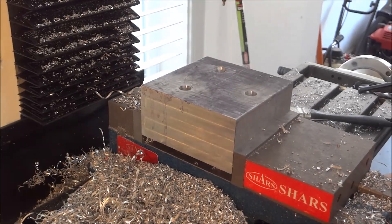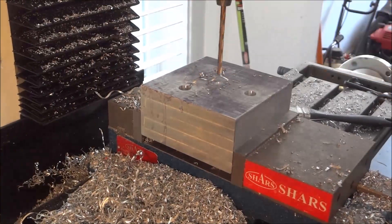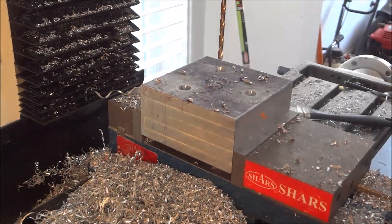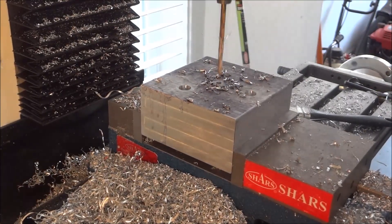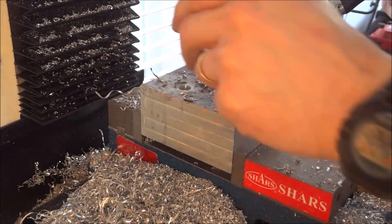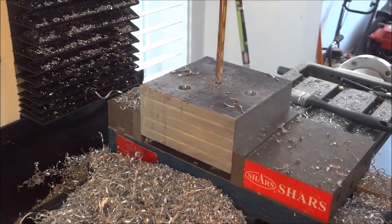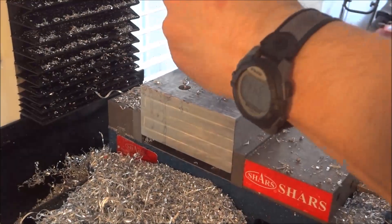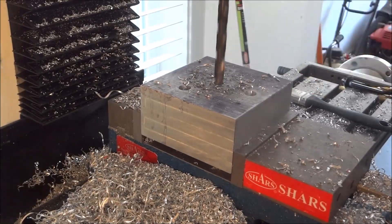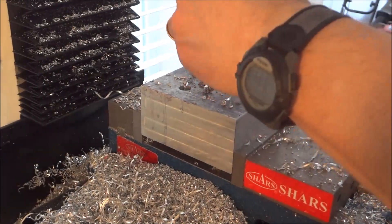Now that we have our three mounting holes and counterbores done, it's time to work on the pocket for the bearings. Same process we went through with the X and Y axis — I'm just center drilling, then using a drill bit for a through hole, progressively using bigger and bigger drill bits. Unfortunately the biggest drill bit I have is a half inch, so once I get to a half inch I have to switch over to a boring bar.